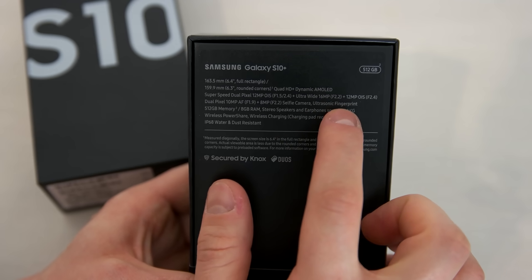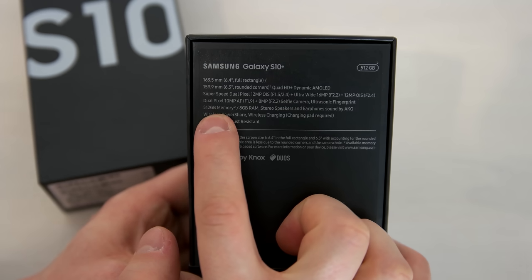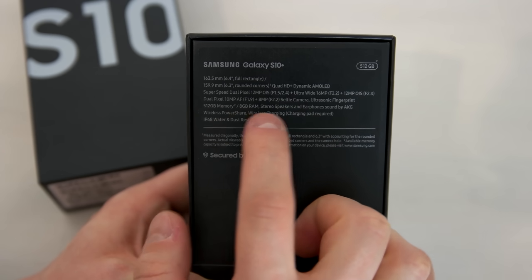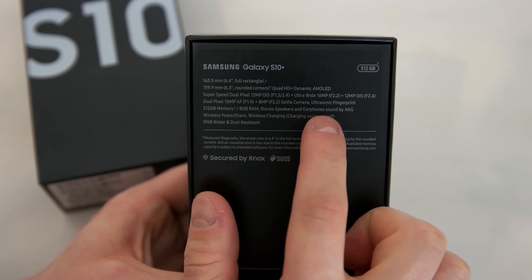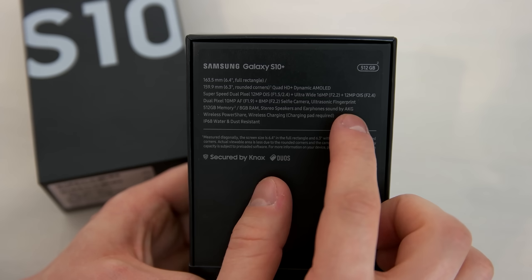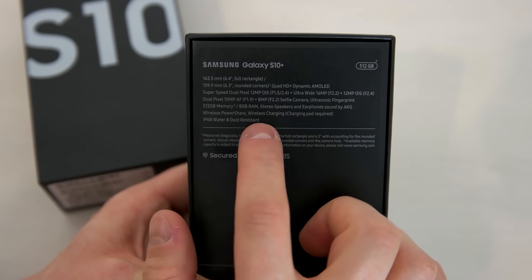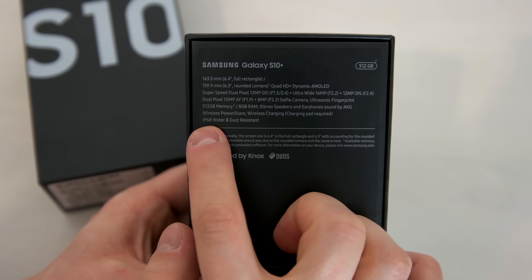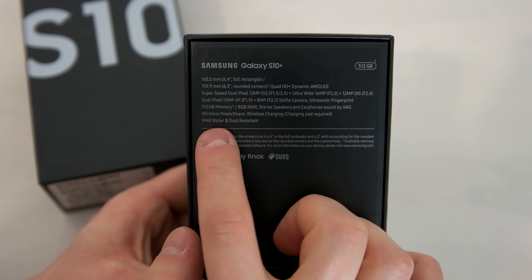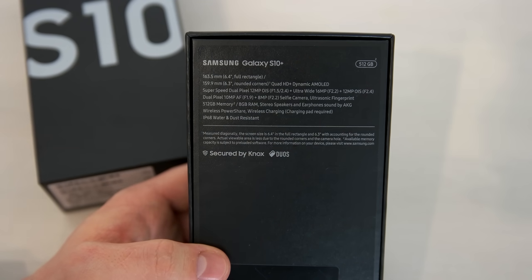You have an ultrasonic fingerprint scanner placed in the display, 512 gigabytes of storage and 8 gigabytes of RAM, stereo speakers, and earphones sound by AKG. You also have wireless power share, wireless charging, and IP68 rating which means the device is water and dust resistant. So that's it about the box — now let's have an unboxing.